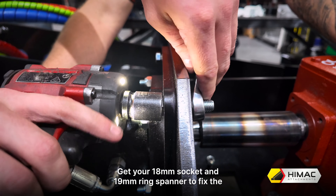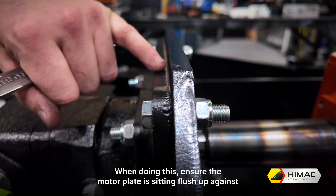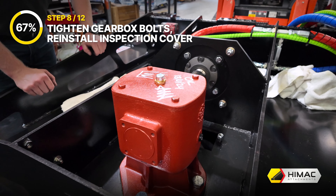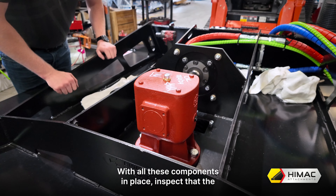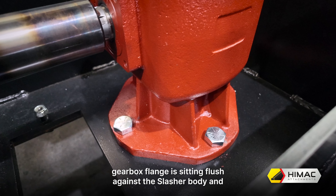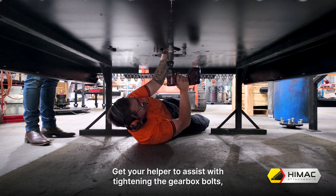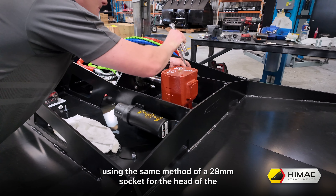Step 7: Reinstall shaft coupler, motor and motor plate. Before reinstalling the shaft coupler, apply some copper grease to make it easier to remove at a later date. Then put the shaft coupler back on. Align the motor and motor plate with the shaft coupler and slide back into place. Get your 18mm socket and 19mm ring spanner to fix the four bolts and nuts back into place. When doing this, ensure the motor plate is sitting flush up against the slasher frame.